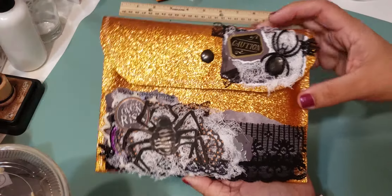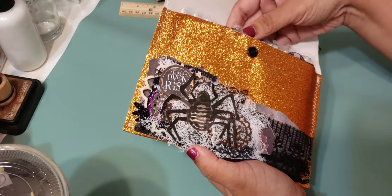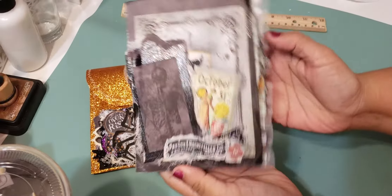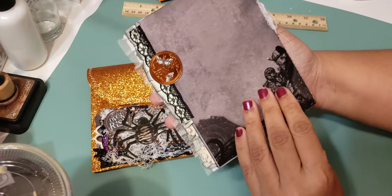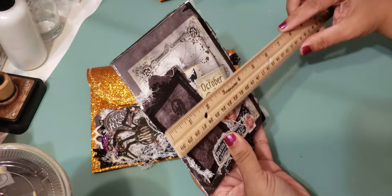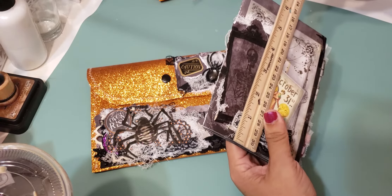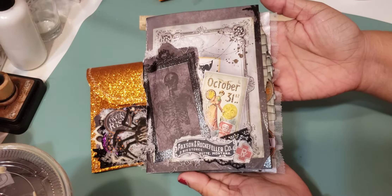That's the pouch. Like I said, you can put the journal in there or not. This is the journal that I made and I just think it came out really cute. It's a little bit on the smaller side compared to ones I've been making lately. It measures about five by six — so roughly five by six — and it's super cute.